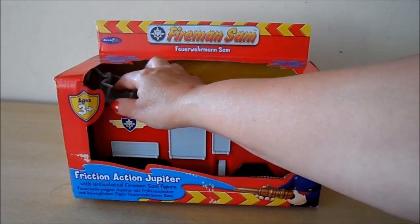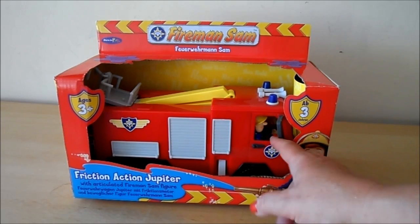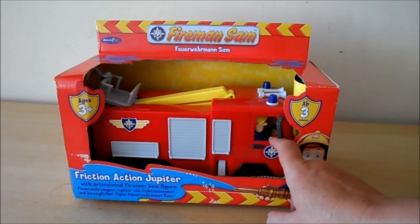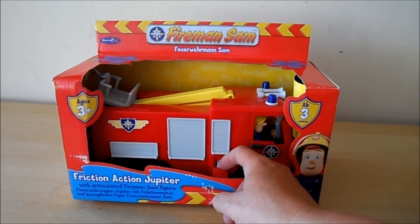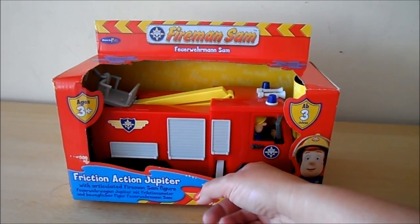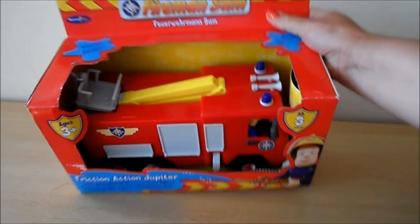There's a little cab area where Fireman Sam can stand — there's Fireman Sam in the cab there — and the door comes open so that you can take Fireman Sam in and out. There are also stands for the fire engine to rest on.